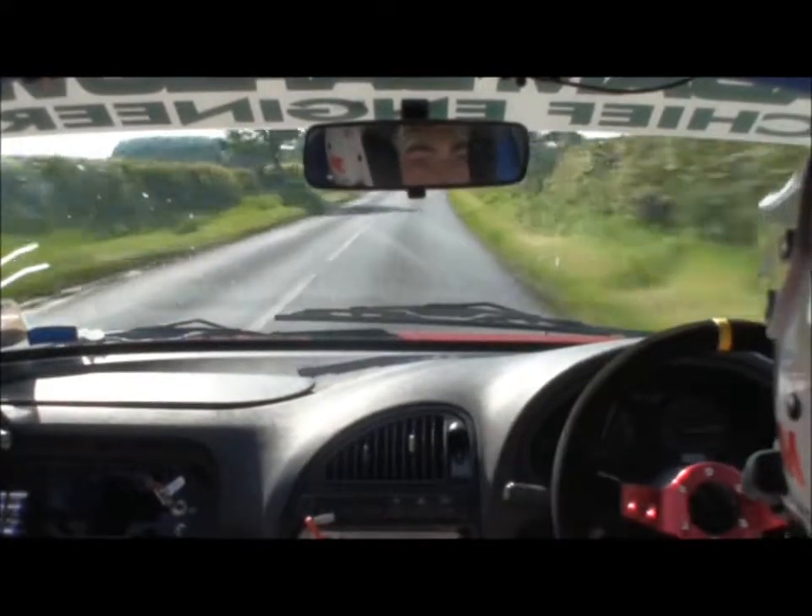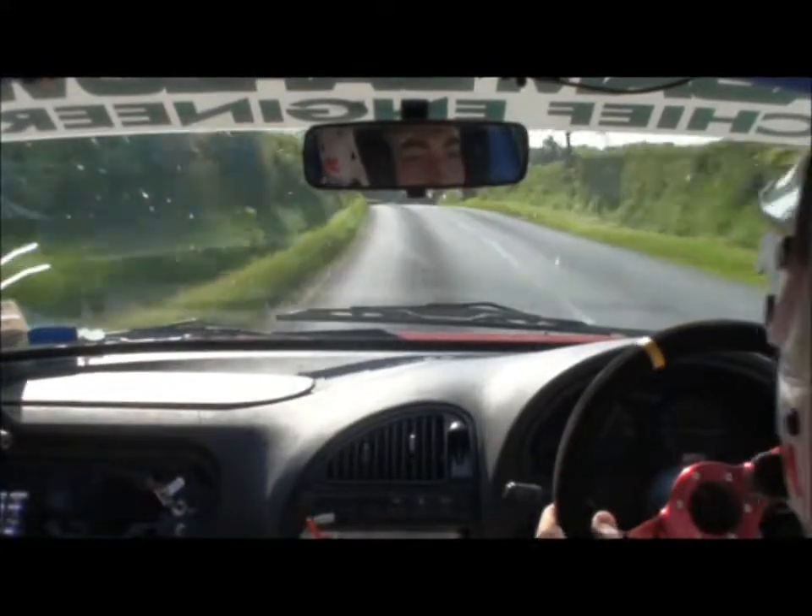Lovely. Left 1 and crest into caution, right 3 into middle over bump bridge, 150.